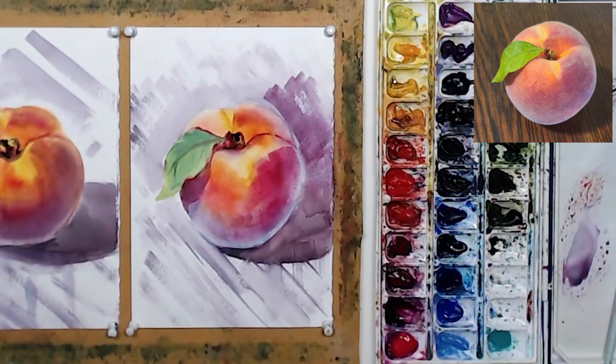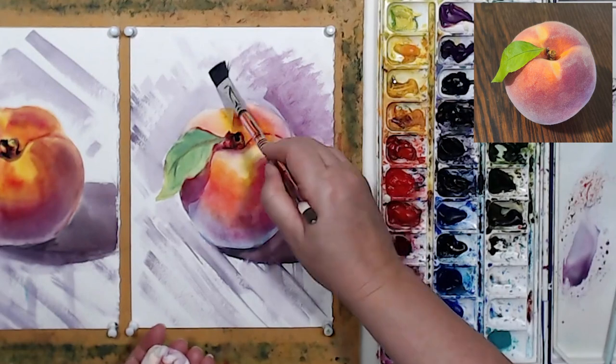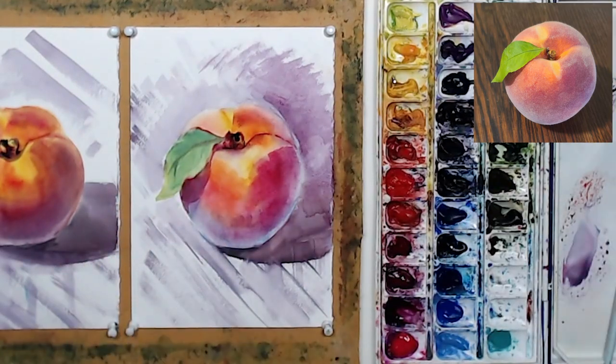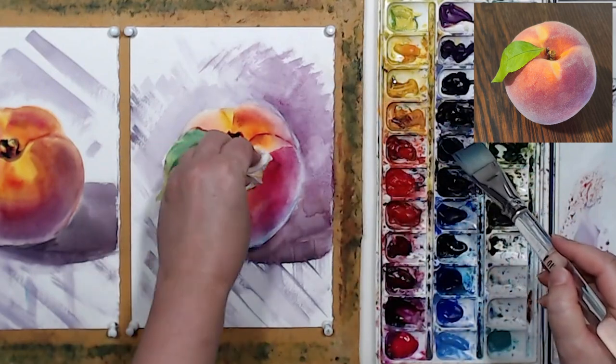I think the background can be a little bit darker, so let's add a little more paint there. That was a little too much - I lost my cast shadow, but it's okay, I can add a little pigment there as well.